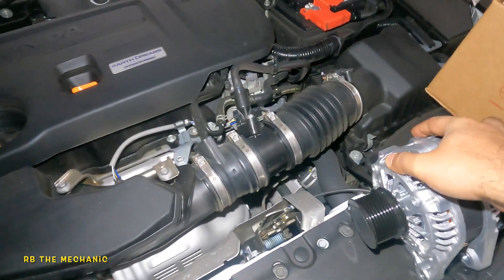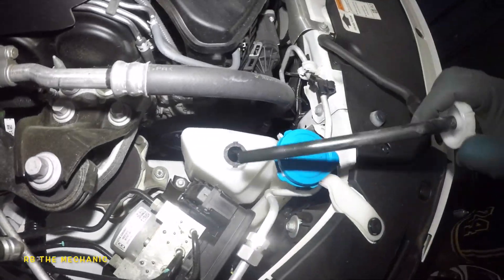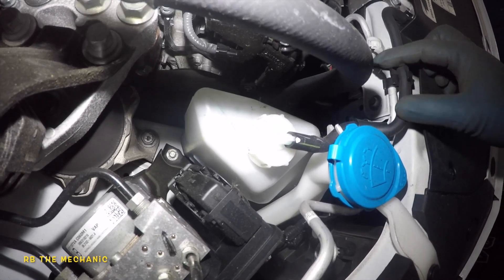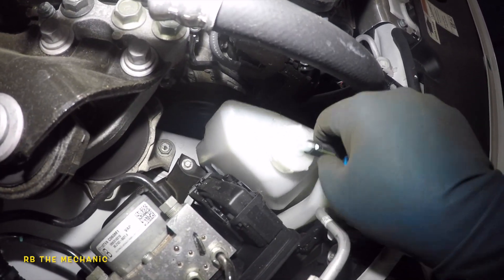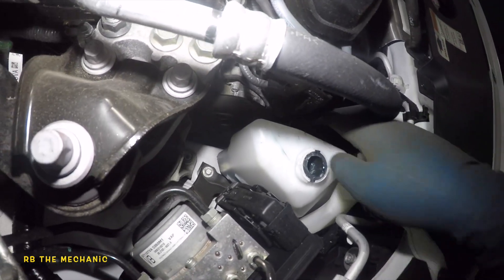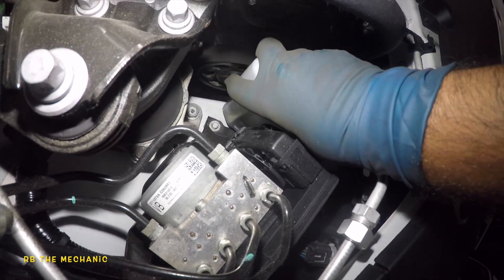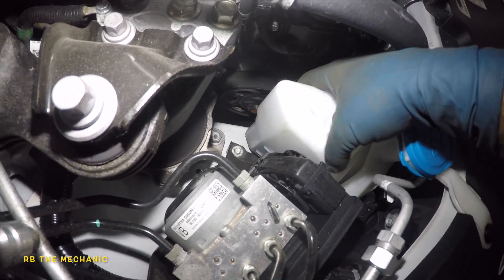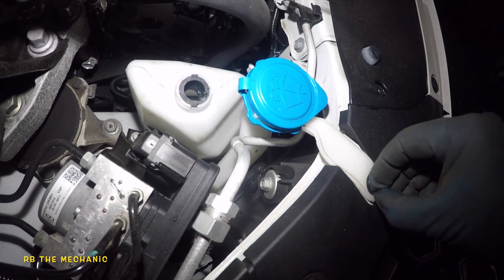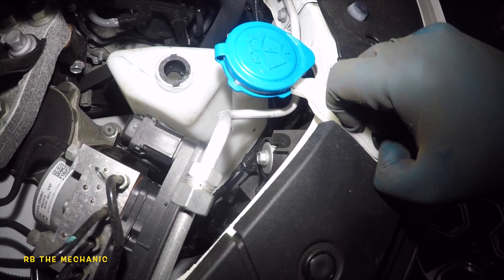So we're gonna start this job. I took off this little guy right here — just twist this, it comes off, then slide it in here and here, this guy comes right off. No pressure. So once this is off, just put it to the side. I'm gonna try to get this guy out — there's so much stuff in the way — so we're gonna remove this clip right here. Let's see if I can do it by hand; if not, we'll get a flat screwdriver.